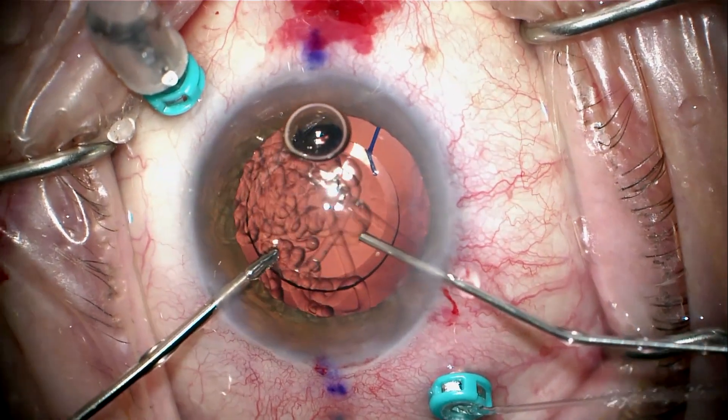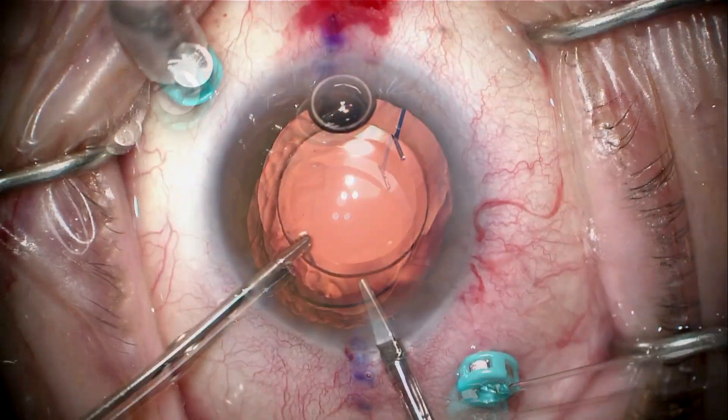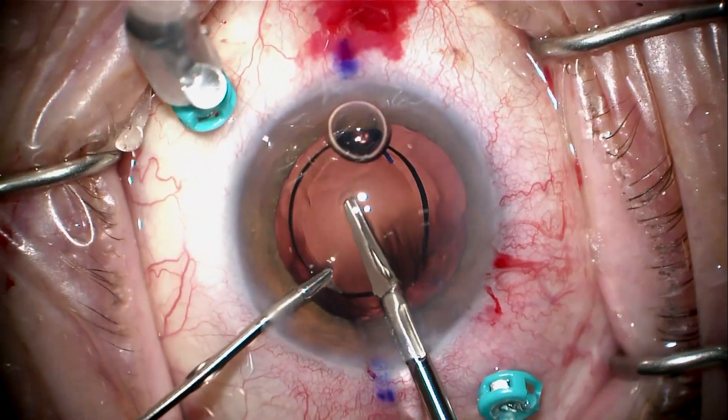I'm going to place a dispersive viscoelastic in to protect the cornea. I need a backstop to use that viscoelastic, otherwise it will just fall back into the eye. With the lens held in place I can inject that and start cutting the lens.